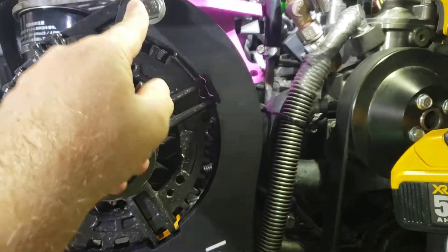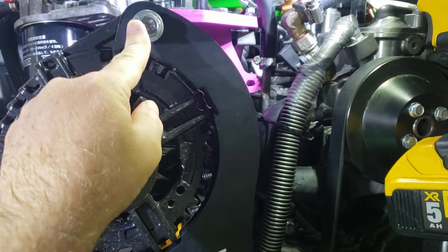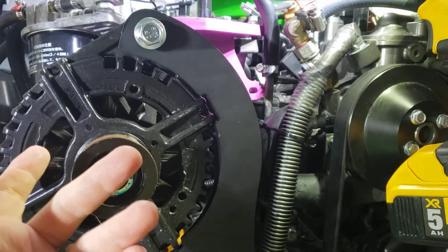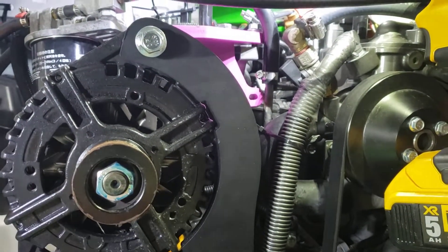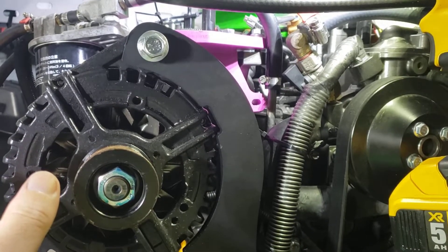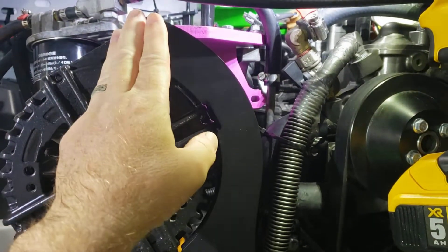When I removed this bolt, it kind of sprung back, so they weren't in great alignment. That notwithstanding, I was somewhat encouraged that it is possible to get this aligned.